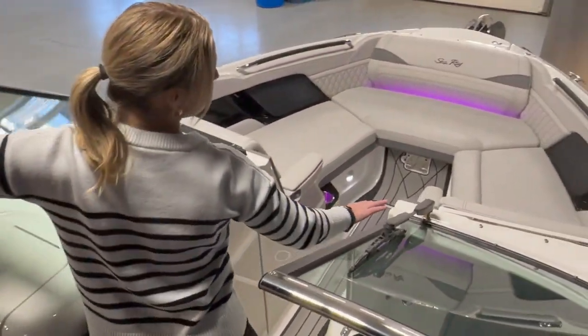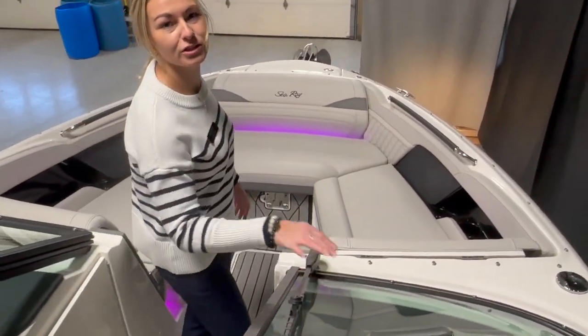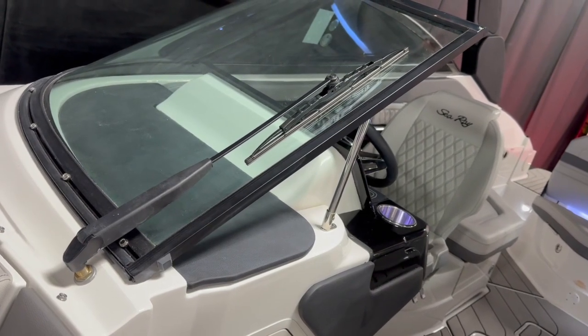Walking to the front of the boat you'll notice that we have a windshield wiper — super nice for rainy days when you're just trying to get to the beach and take cover.